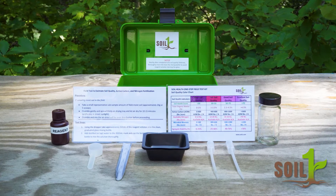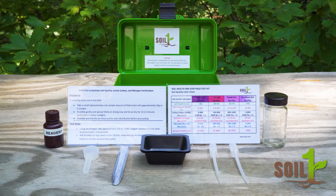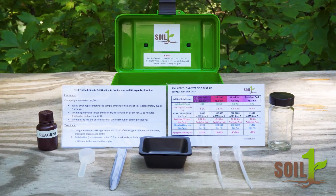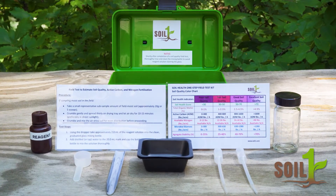Inside the kit you'll find a 50 milliliter glass mixing bottle, a bottle of reagent, four drying trays, two droppers, scoops for your soil samples, written directions, and a soil quality color chart. Let's get started.